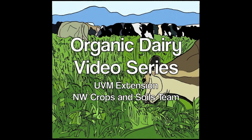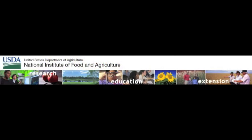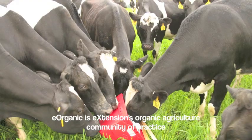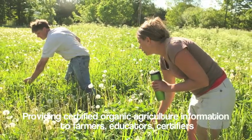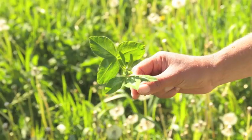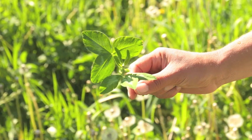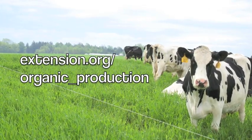E-Organic proudly presents its Organic Dairy Video Series. The information in this series is brought to you by University of Vermont Extension and E-Organic with funding from the USDA Organic Agriculture Research and Extension Initiative. E-Organic is E-Extension's organic agriculture community of practice providing certified organic agriculture information to farmers, educators, certifiers, and other agricultural professionals throughout the United States. For more information, visit us at extension.org/organic_production.